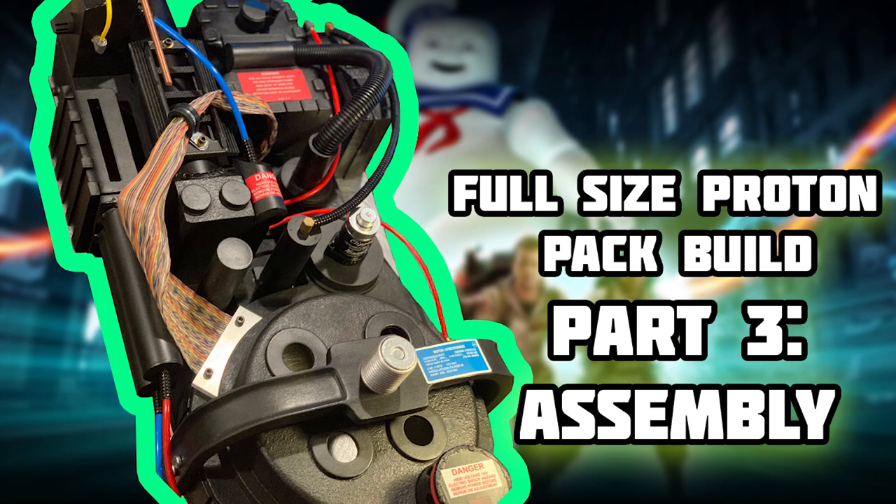Hello and welcome to part three of my full-size proton pack build. If you're joining us as a continuing viewer, welcome back. If you're a new viewer, make sure you check out the last two parts where we get these things kind of set up so that we can then start assembling like we'll see in the video here today.